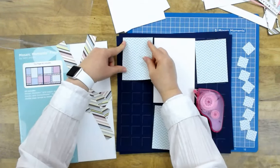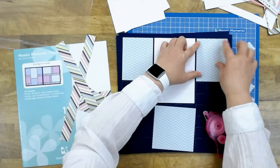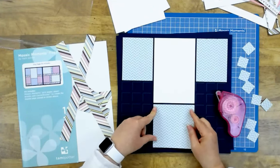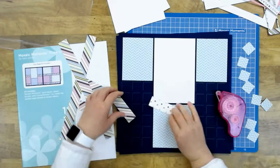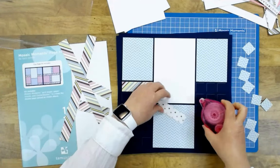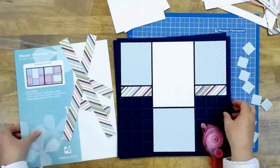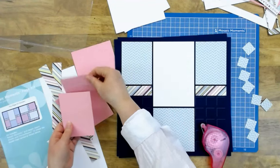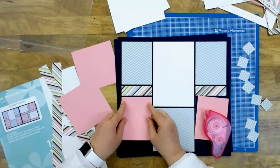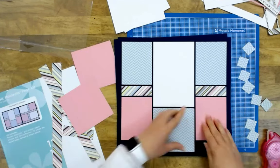You'll notice there's a different pattern on the back side of these pieces, so if you didn't like what was on one side you could always use the other. I roll a little of the Herma Dotto adhesive on the back — you can use whatever adhesive you like best, but it rolls on really fast and just a little bit holds the pieces in place. Now I have a couple of pink pieces to place here and here.